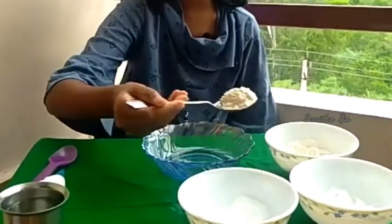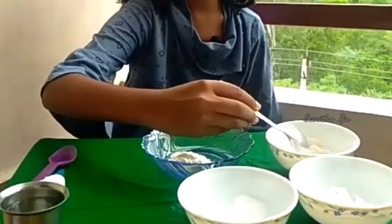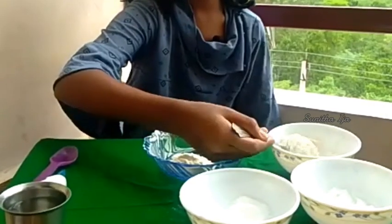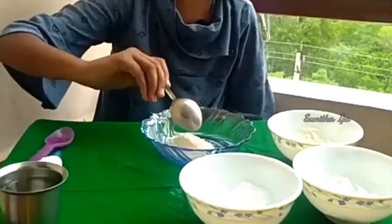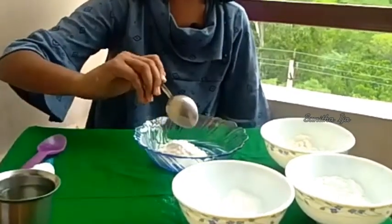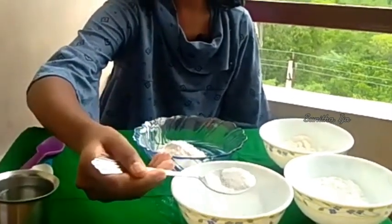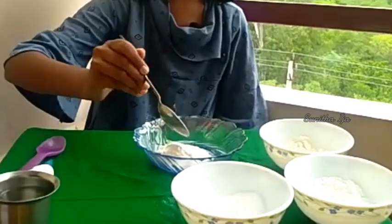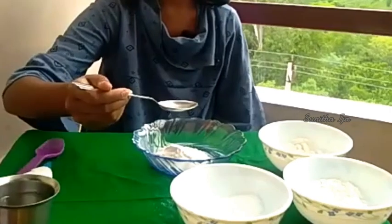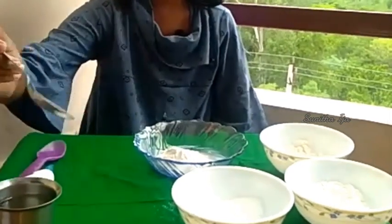Two spoons of maida. One teaspoon of sugar. Half spoon of salt. Four teaspoons of water.